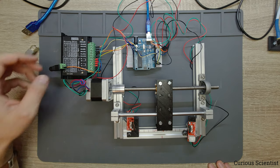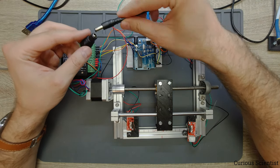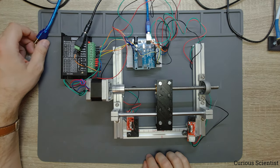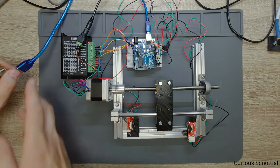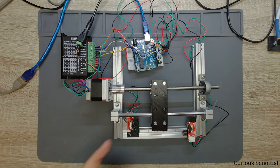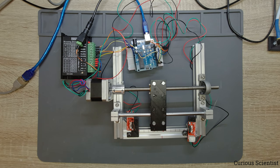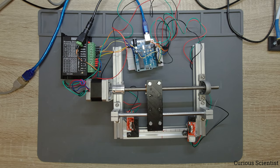Now I connect the power supply — just a regular variable power supply. The power is connected, the carriage is in the middle, and I connect the USB to power the Arduino. Once the code starts to run, you can see it clicking and switching directions.